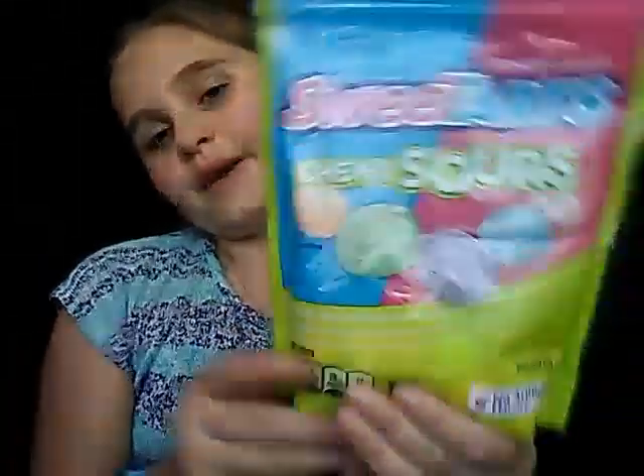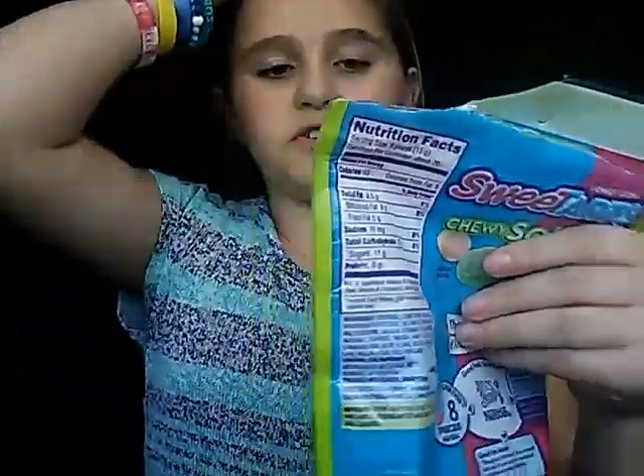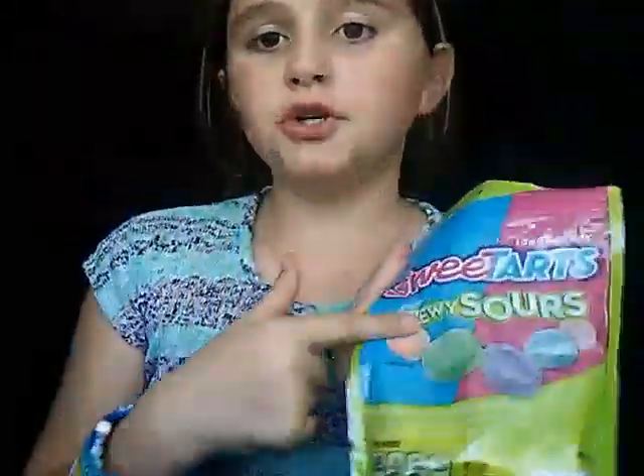Hi everyone! Me and my sister Taylor are going to be doing the Sweet Tarts chewy and sour challenge. We've already tried one or two, but yeah. I've tried one of these at Shoshi and they are super sour, aren't they? Gotta let me down here, you know.